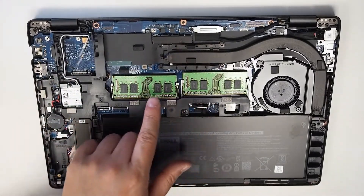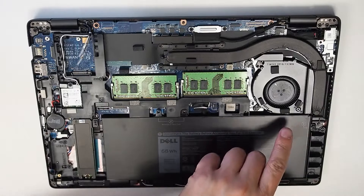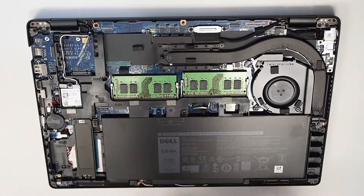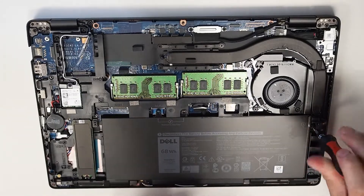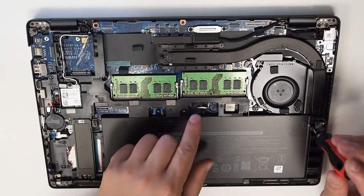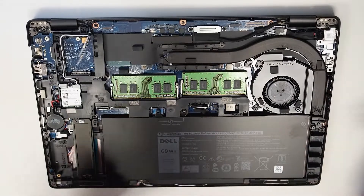Here are the RAM slots again, and then we've got the heat sink running around here, and of course we've got the battery here. The battery is held in by one screw. If you've got some battery issues or power issues, you can just disconnect the battery without having to undo the screw.